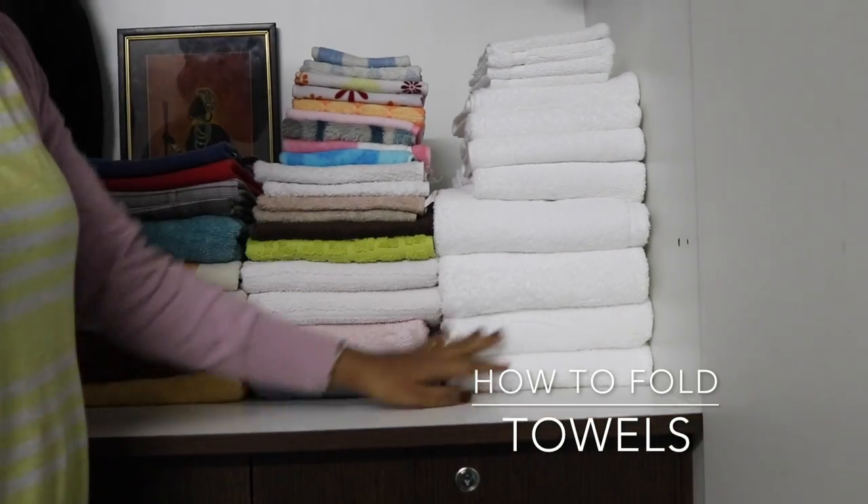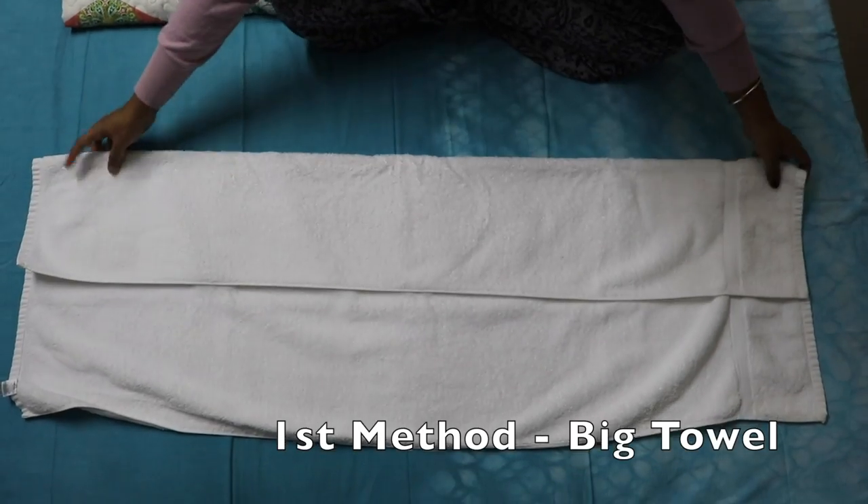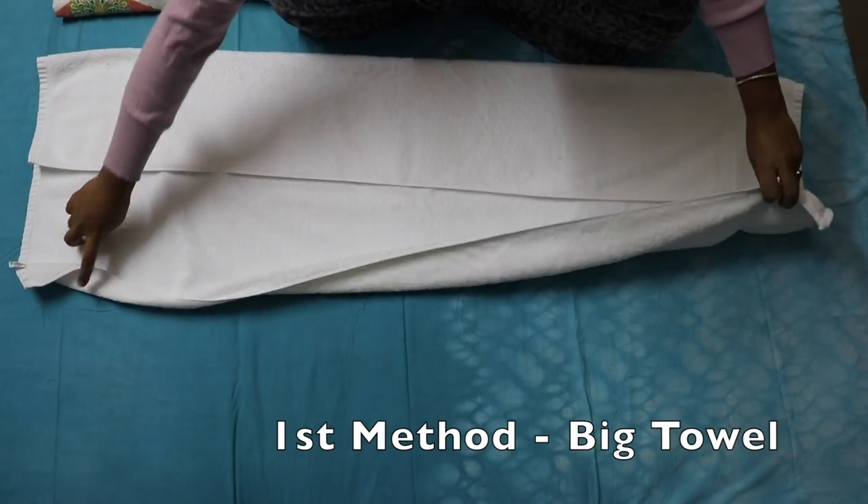So yeah, I'm going to show you all how to fold towels neatly so that you can stack them. Let's begin with the tutorial! I'm going to show you two ways — the first method is to just fold it like this.